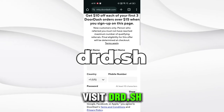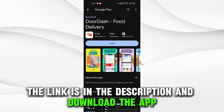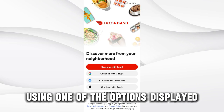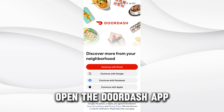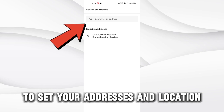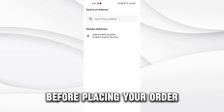Visit drd.sh — the link is in the description — and download the app. Click Sign In and create an account using one of the options displayed. Open the DoorDash app and click on Account at the bottom right-hand corner to set your addresses and location. Ensure you place the correct address before placing your order.